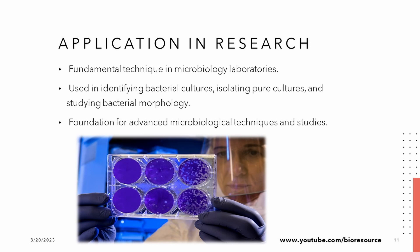In laboratories, Gram staining is the foundation of microbiological research. It helps us identify bacterial cultures and isolate pure samples for closer examination. Studying bacterial morphology offers insights into their behavior and interactions, setting the stage for advanced research and discoveries in this field.